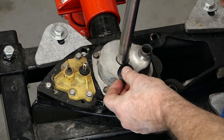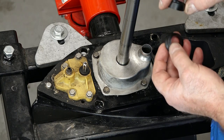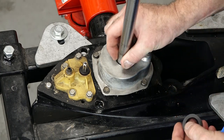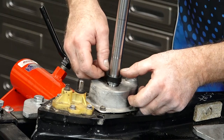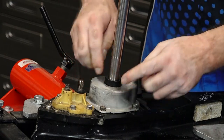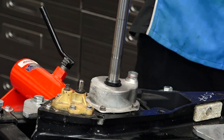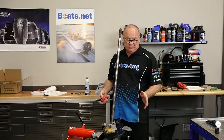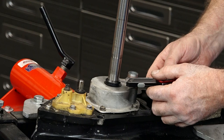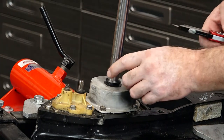Next we're going to install this upper seal. It has a specific height that it has to be installed at, and they actually send you a little tool to set it at the correct level. The real trick is you don't want to have any grease on here — it needs to be just dry. So let's go ahead and get it in place until it pushes against the housing, and that's it. Now if you didn't have that tool, the distance they want to see is 8.9 millimeters, or as close as you can get to that.